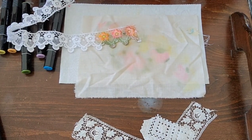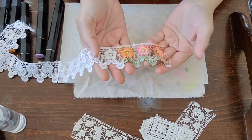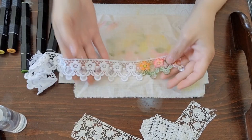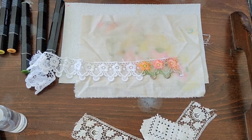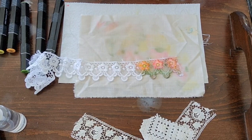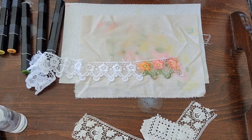Hello lovely human beings, it's Loretta with Sparrowhawker Designs - welcome back to my channel. Today I'm going to show you how I do this. I had somebody ask in a comment if I would show how I use my alcohol ink markers to do my laces.